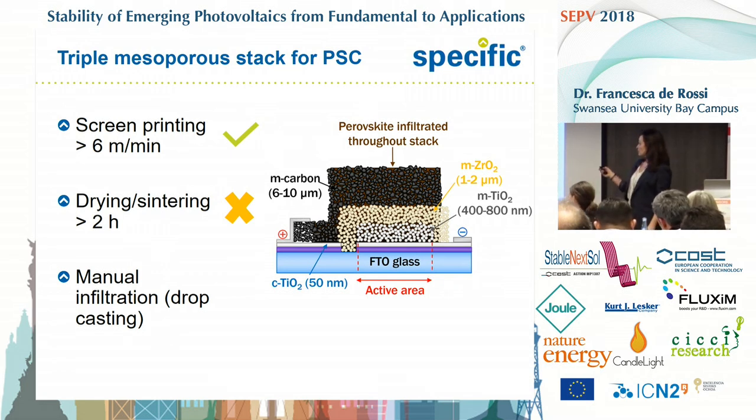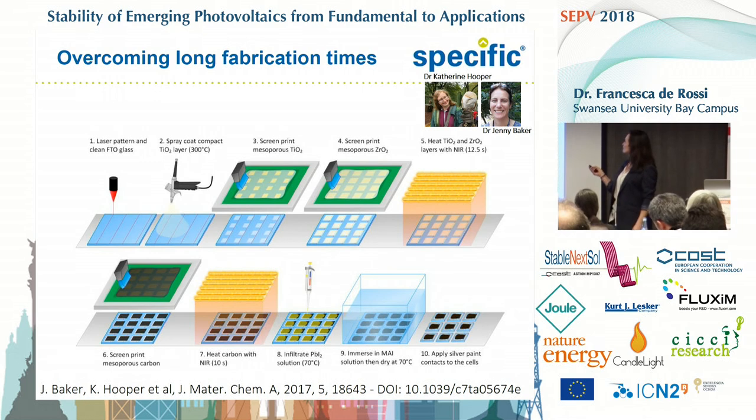Another bottleneck of this technology for us is the manual infiltration that we started doing by drop casting. How have we overcome these two disadvantages? There is this nice piece of work by Catherine Hooper and Jenny Baker about the NIR thermal treatment of the three layers.